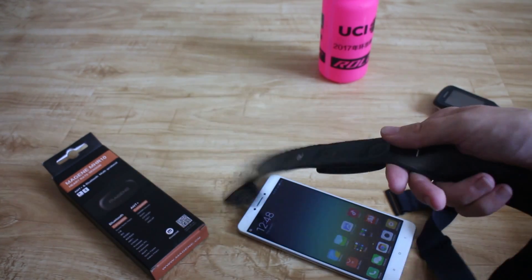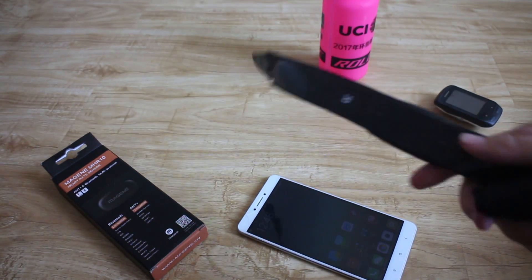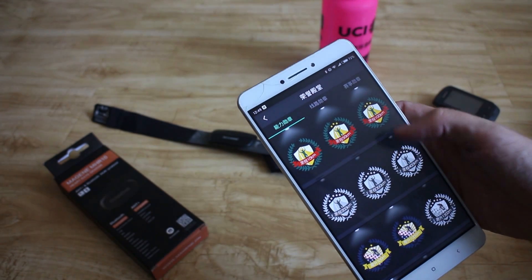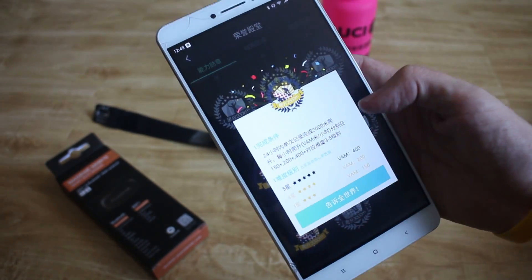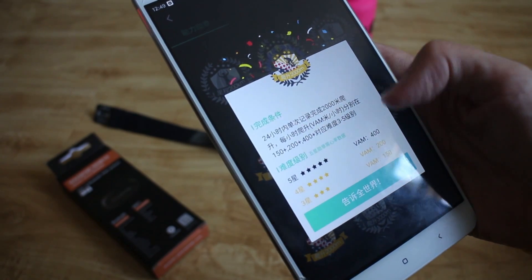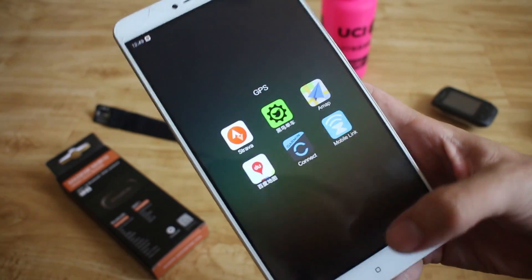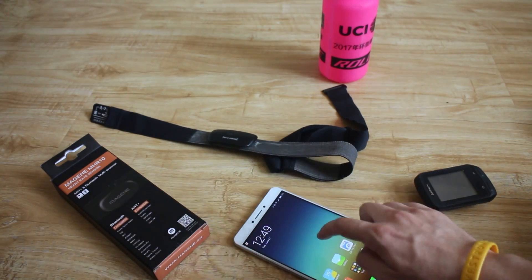I've got this Garmin heart rate sensor which I've had for ages. Does the job fine, but it's only ANT+. These days in China, quite popular are lots of softwares like this — cycling softwares, similar to Strava but without segments. Inside they have achievements for doing different lengths and different amounts of climbing. This one's for doing 2000m of climbing and you get different stars based on levels. I did a ride the other day with more than 2000m of climbing and my VAM was like 460, but I got this and it said you've only got 4 stars. And it says to get 5 stars, you need to have a heart rate monitor attached. My phone doesn't support ANT+, my phone only supports Bluetooth, so I want a heart rate monitor that can send heart rate to my Garmin and to my phone at the same time.